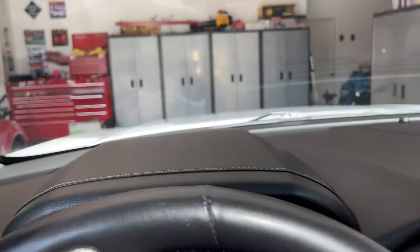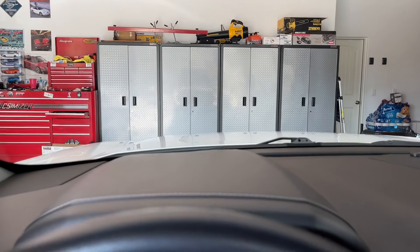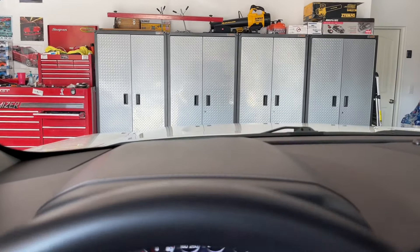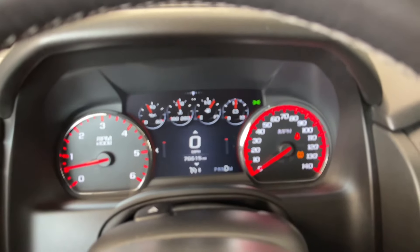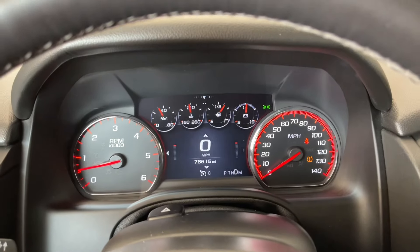Now we'll watch this auto dimming. Your headlights will automatically come on as soon as it realizes it's in the shade — there go the headlights and then it dimmed the instruments quite a bit.